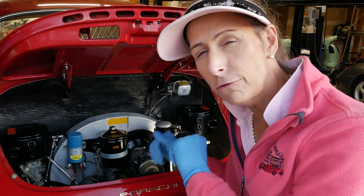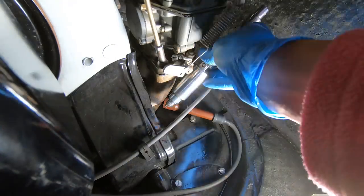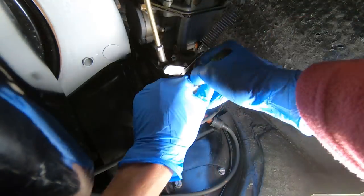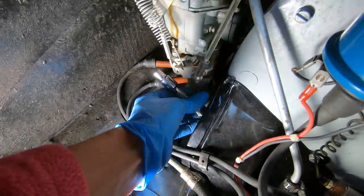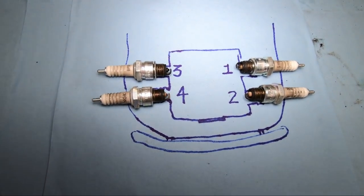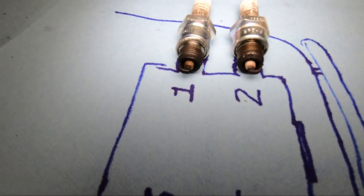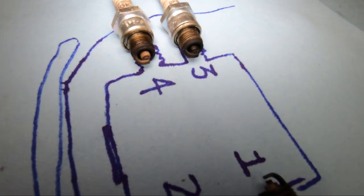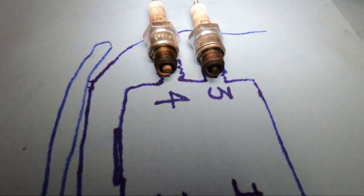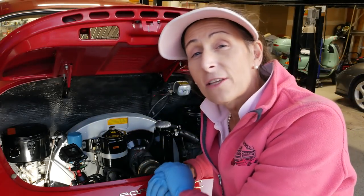I'll continue and do cylinders two, three, and four. Looking at cylinder number one, it's a little yellow and doesn't look like it's burning completely. Two looks pretty good though. On the other side, three has definitely got a problem, and four is pretty good but not perfect. And with that, our spark plugs are done.